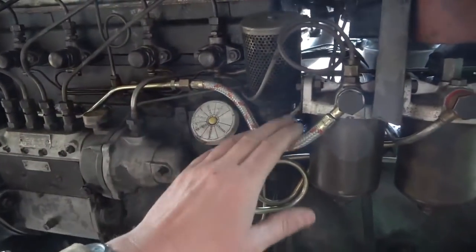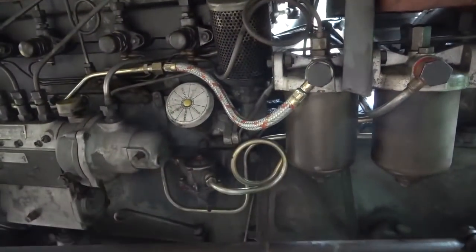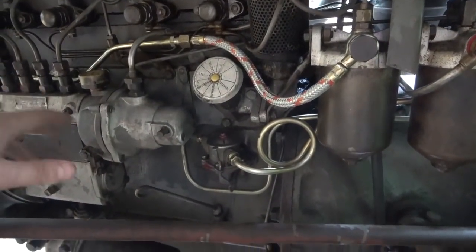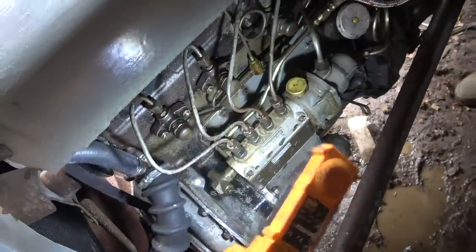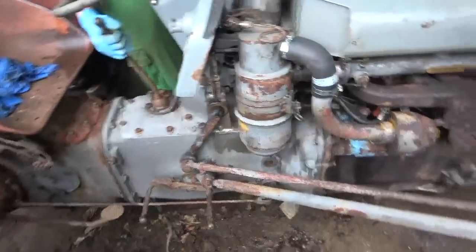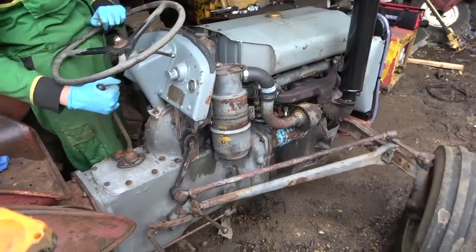So now what we're going to do is just try and bleed this through. Once we've got some diesel coming out of there we'll try for a start. Everything's been bled up down to there, so we'll go for a start. And to be fair it did actually cough. Right, give it a go.